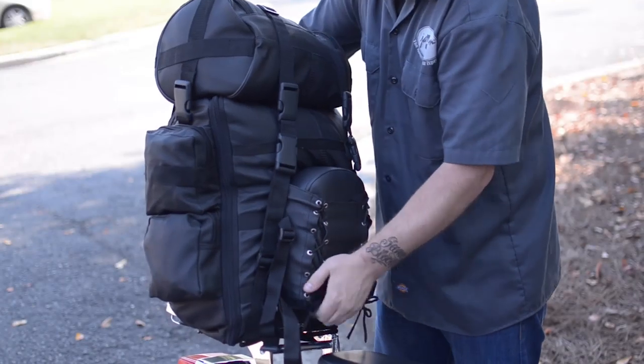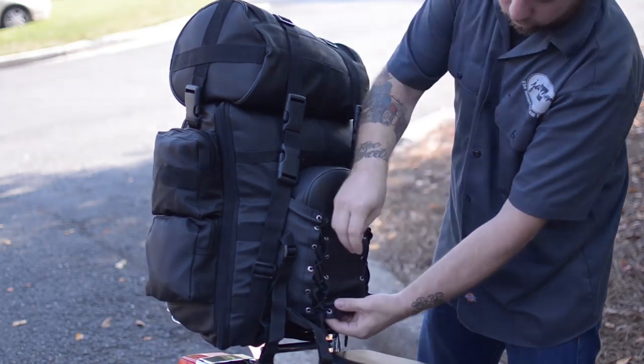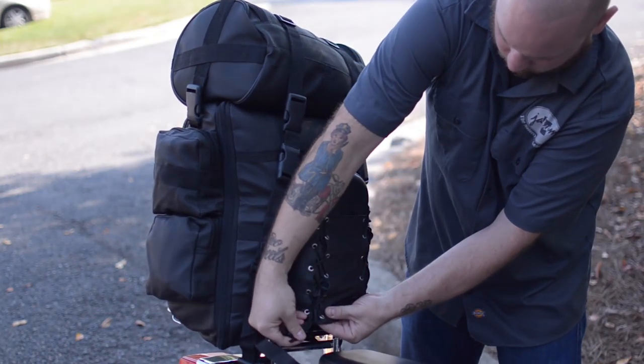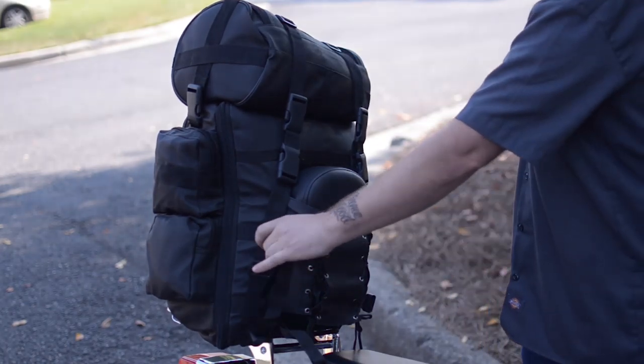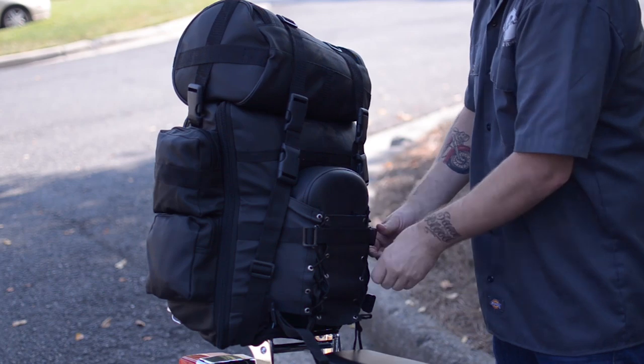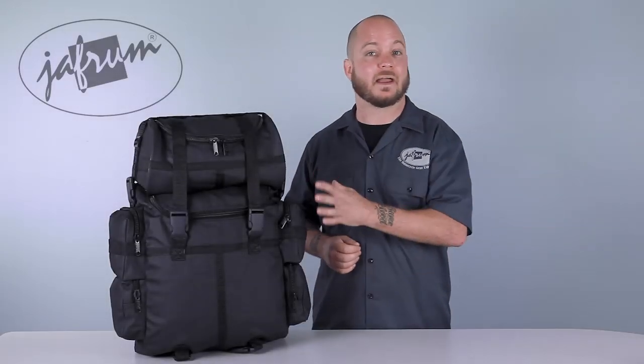The main component to the mounting system on the SB1 PU is this lace-up sleeve. Simply fit the sleeve over the backrest and tighten, and you're most of the way there. There are numerous straps and clips covering the outside that can be used however necessary — they can be used for mounting the bag to the bike, or even for mounting additional items to the bag itself.